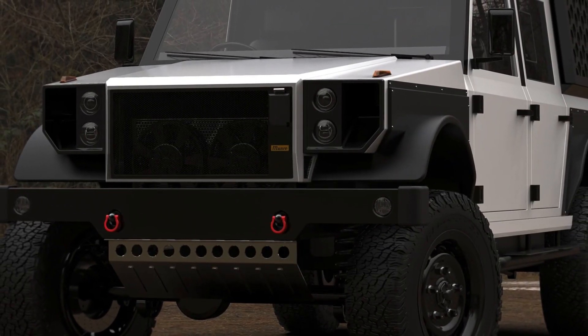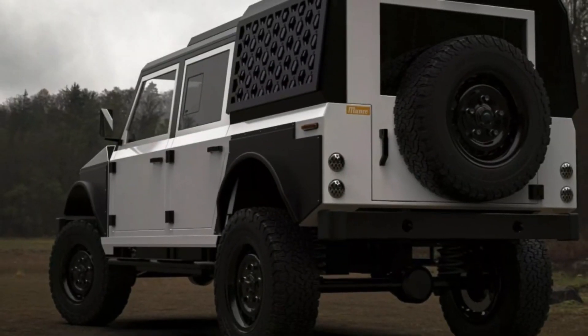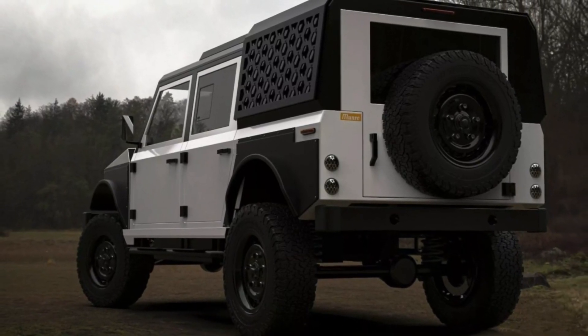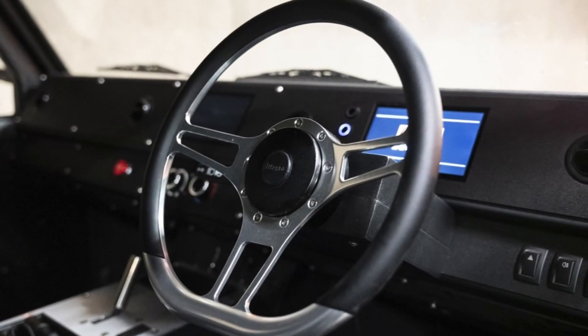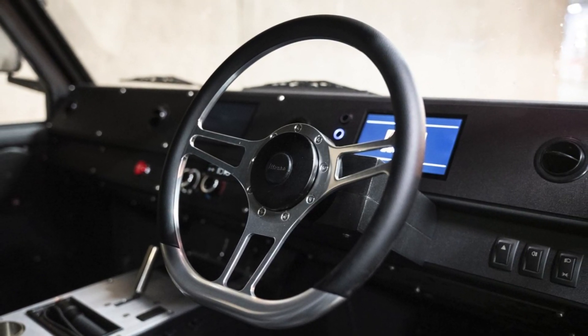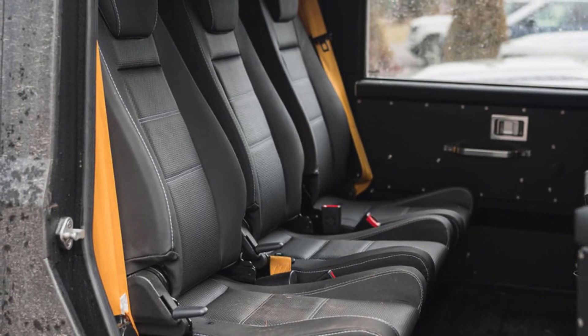Safety and comfort have also been improved, with features like ABS, airbags, traction control, and adjustable seats. The Series M, just like the original MK-1, uses scavenged waste heat from the drivetrain to warm the cabin. Paired with improved soundproofing, the Series M promises a comfy ride, whether you're on city roads or the roughest terrains out there.